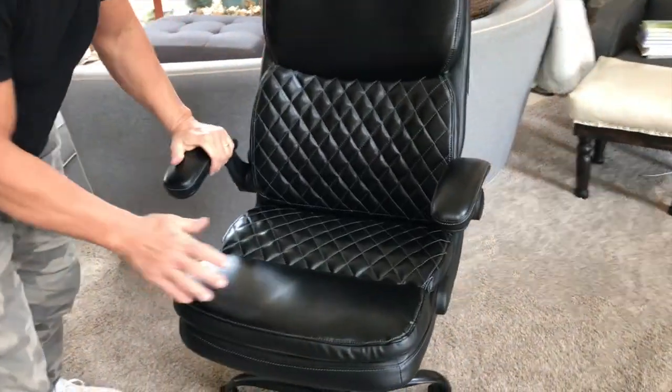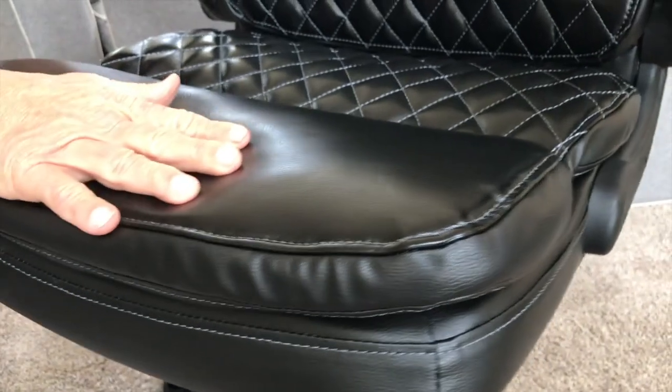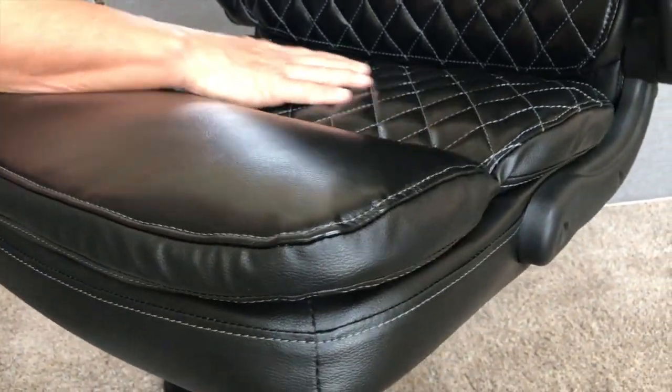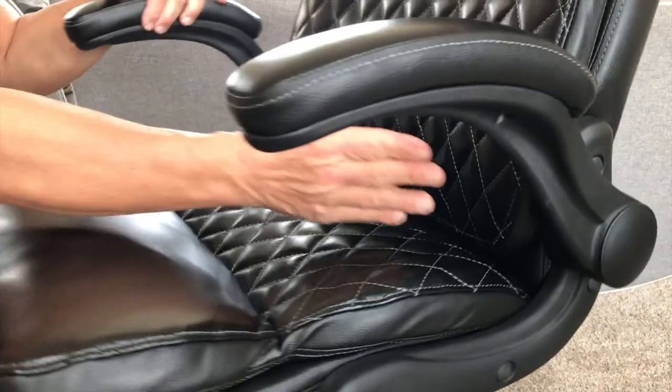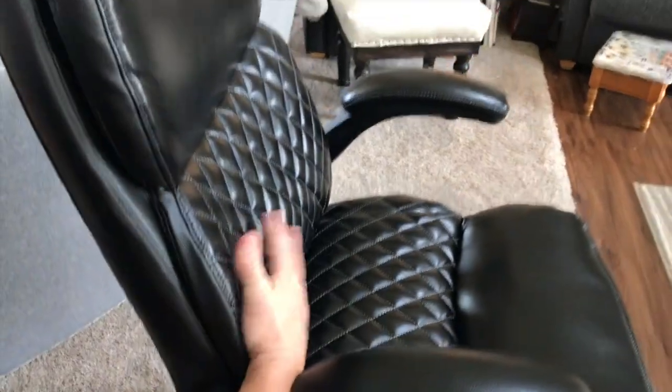Now let me talk to you about the benefits. First and foremost, this is some very good thick padding. I love the style of this leather right here, and you're going to notice the bevel — kind of the bowing here — is for the ergonomical placement of your back right here.